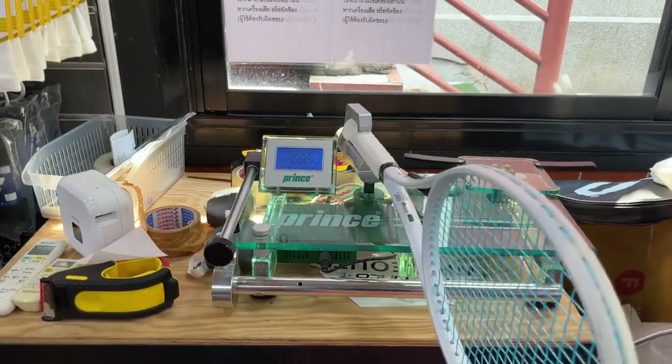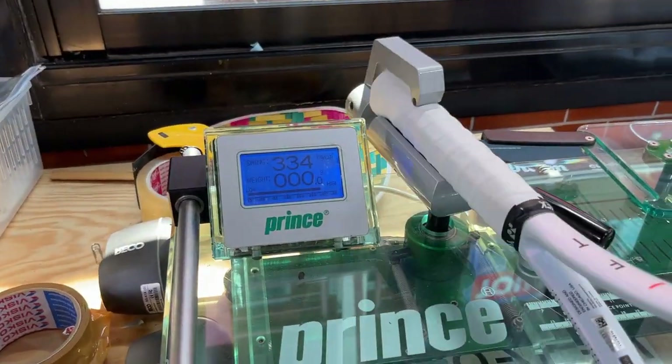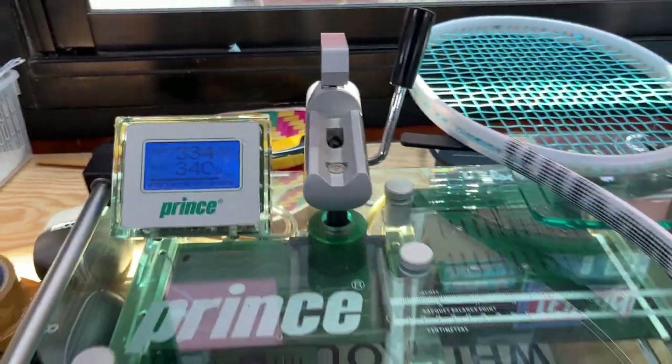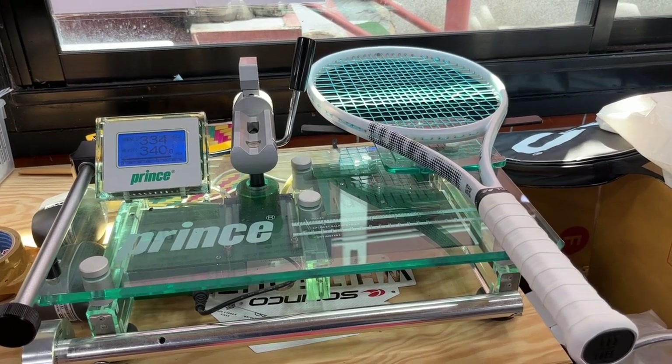The racket is 99 square inches head size, 18 by 20. The unstrung weight is 315 grams, and after I strung it with Solinco Confidential 3.0 17 gauge, the swing weight went up to 334 and the strung weight went up to 340. This is a pretty heavy racket.